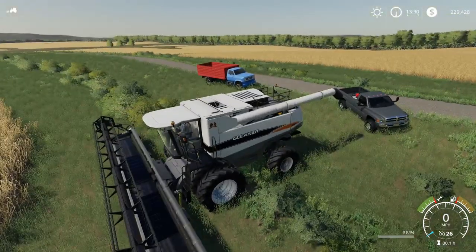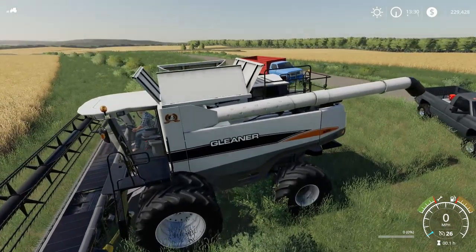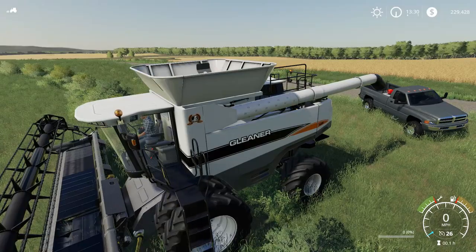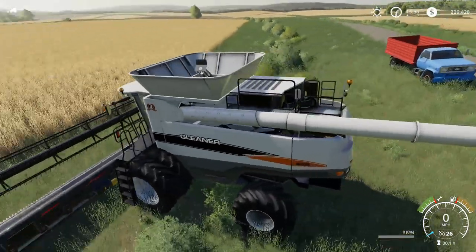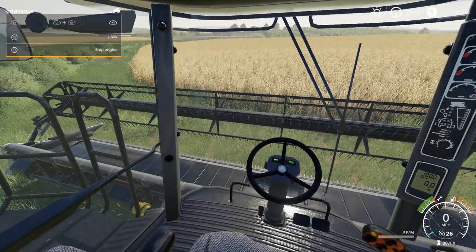We'll unfold. I moved the ladder from the interactive control into the unfold and fold animation, so that's all functioning smoothly. And we'll go harvest with this and I'll talk a little bit about what I've done.